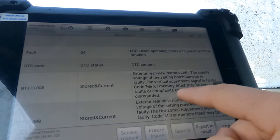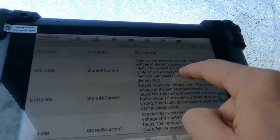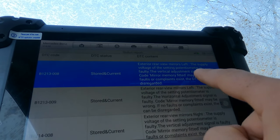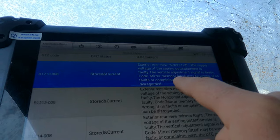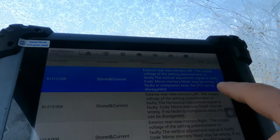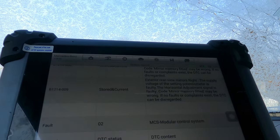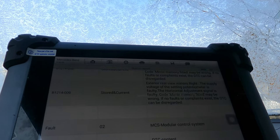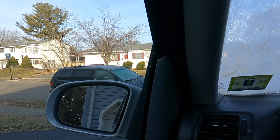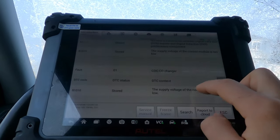Lower operating panel with power window function — exterior rear view mirrors left: supply voltage of the setting potentiometer is faulty, vertical adjustment signal is faulty, mirror memory not fitted. I can move the mirrors perfectly fine, so we'll have to look into that — not too worried about those.